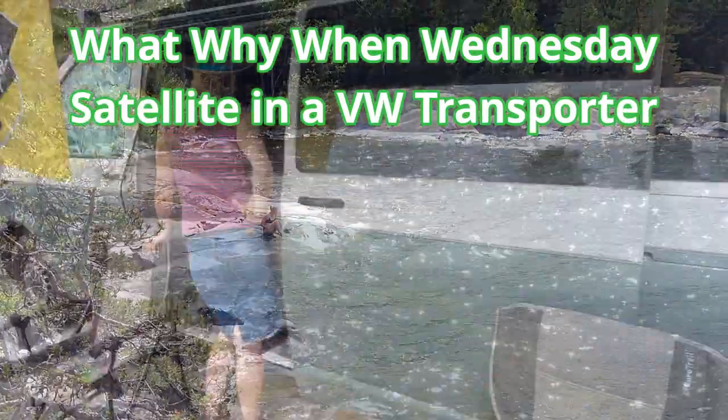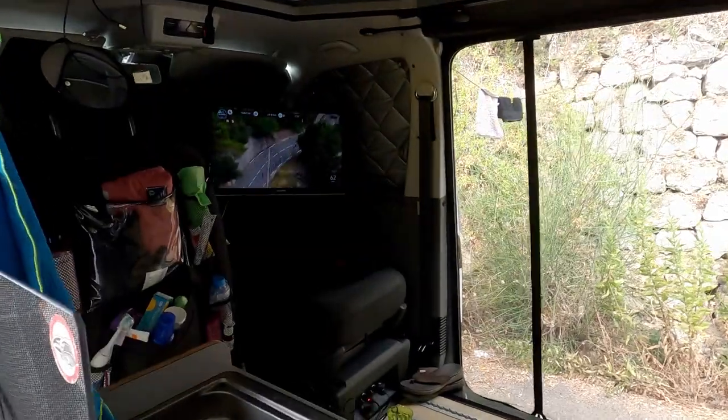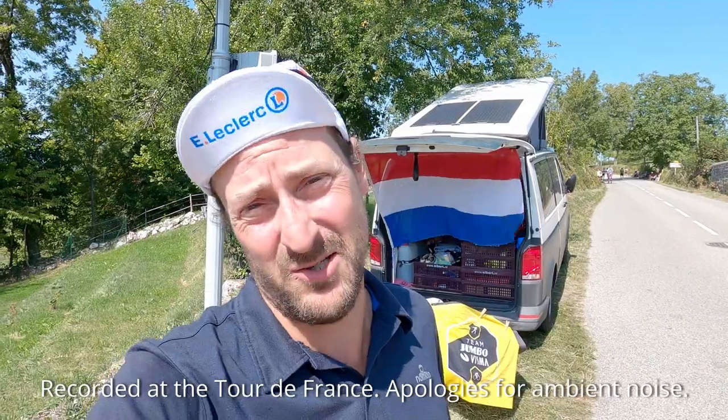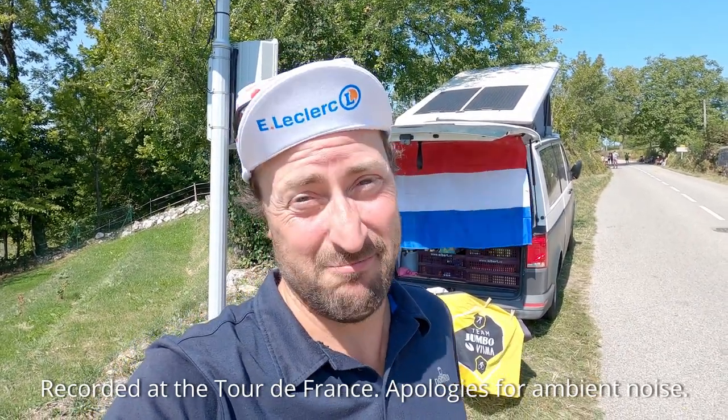Hello, welcome to our channel. We got a lot of questions about our television and satellite setup. In this episode we are gonna try to explain to you or show to you how things work. So come along.